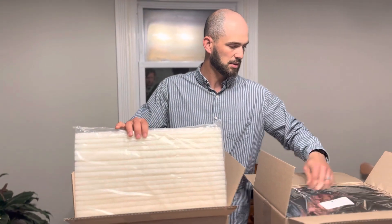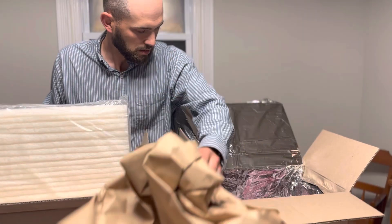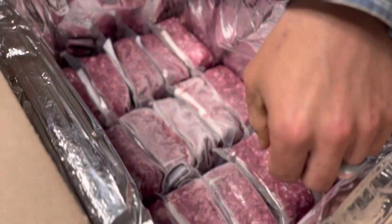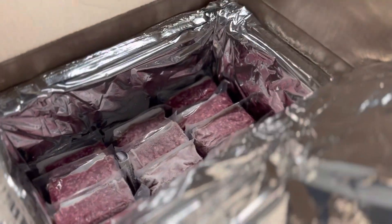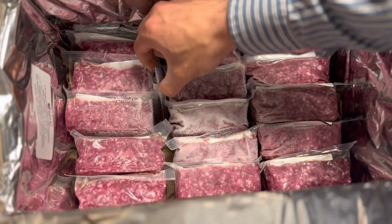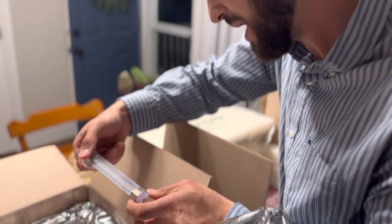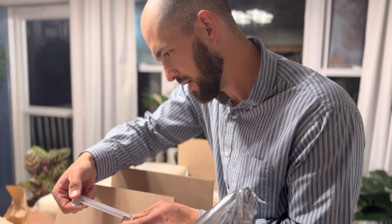This is the Green Cell Foam box. This box is still very frozen — frozen all the way out to the edges. The thermometer is actually reading right at about 28 degrees Fahrenheit.